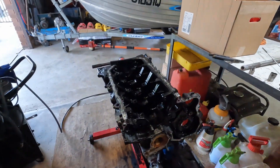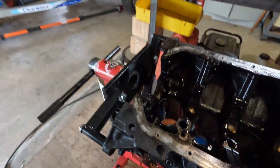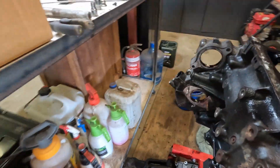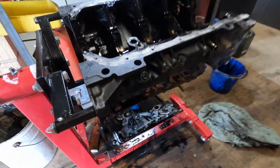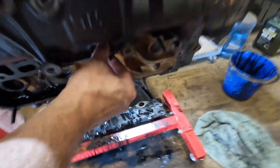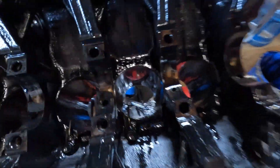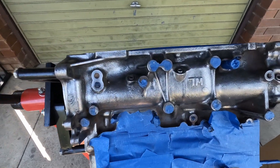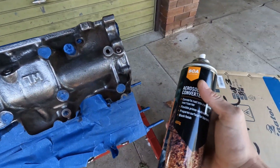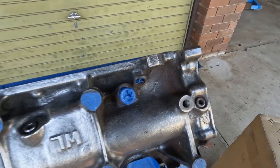Alright, here we are - the block is completely stripped, looking pretty bloody good. Still a little sensor right there, so I'll pull that off. And I'm gonna start cleaning. We've got a sanded block, all cleaned up. I have some rust converter paint here and I'm gonna go through and get all the spots that I couldn't get very easily.